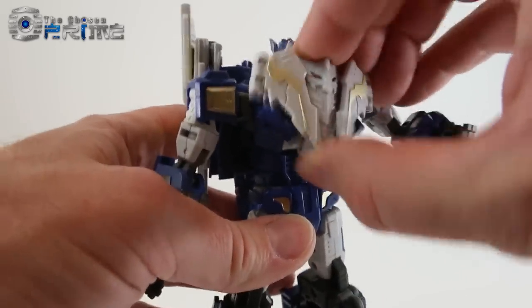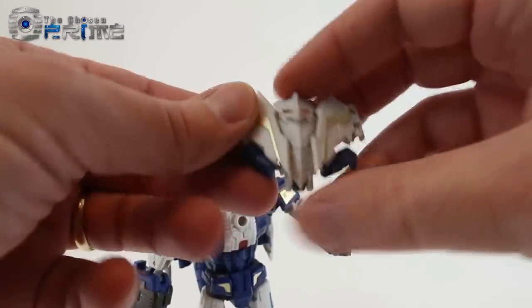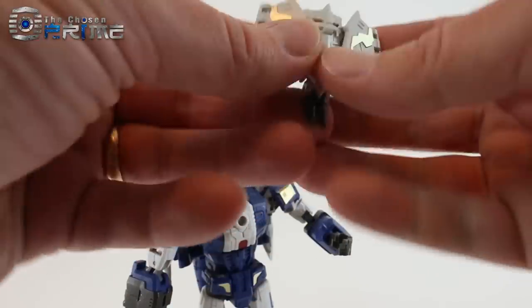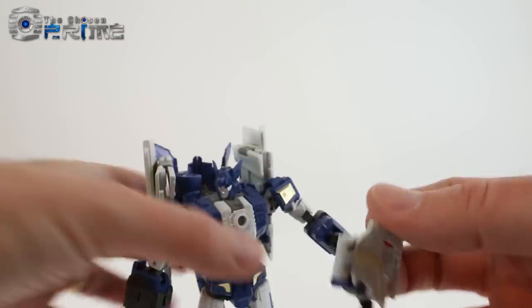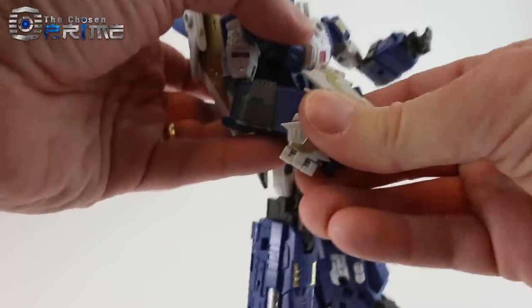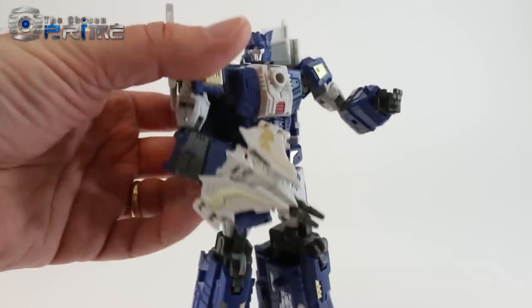In addition to that, you can also take the breast animal and there are little gun parts on the bottom that you flip out. Using that same peg we used on his chest, you can peg it into his hand and he can hold the breast animal as a gun.